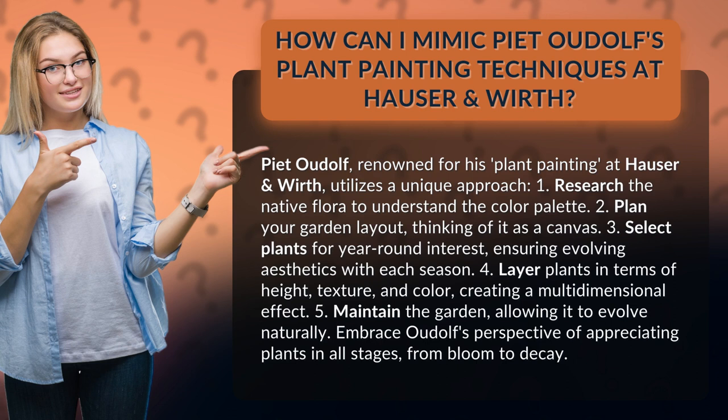1. Research the native flora to understand the color palette. 2. Plan your garden layout, thinking of it as a canvas. 3. Select plants for year-round interest, ensuring evolving aesthetics with each season.